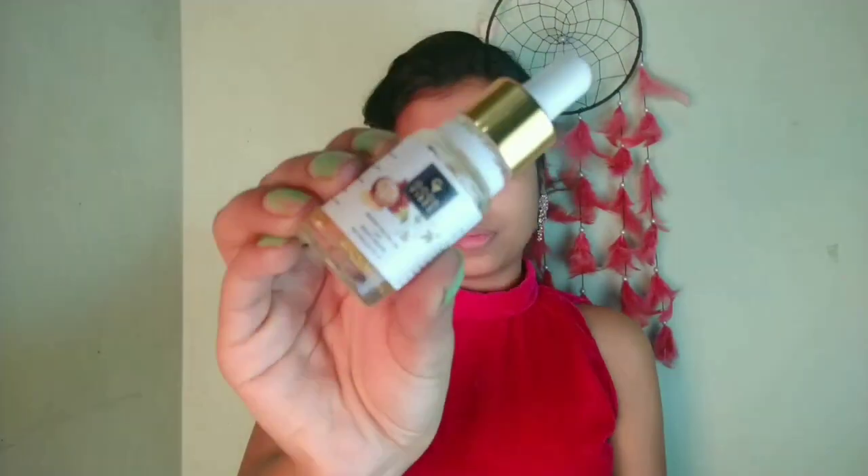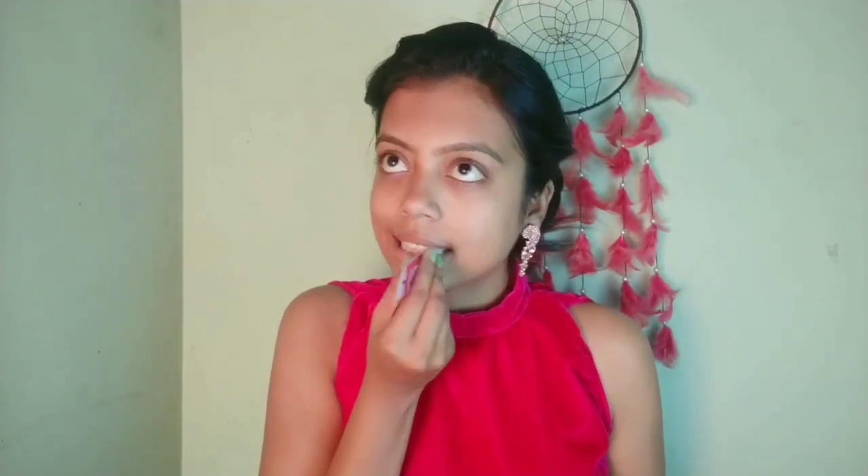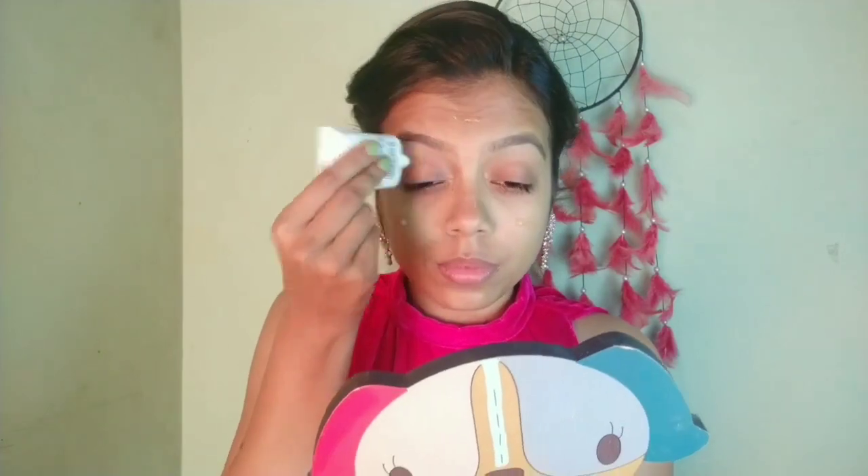We skip the hairstyle and we are directly on the makeup. I am using this Good Vibes argan oil as a face serum and moisturizer and massaging well. After that I am using this All Day Pro Prime primer from SFR and I will blend it well.